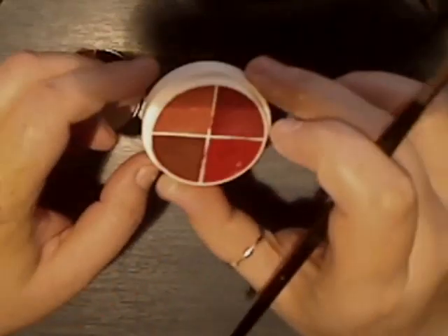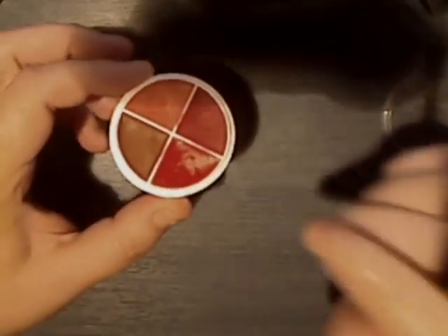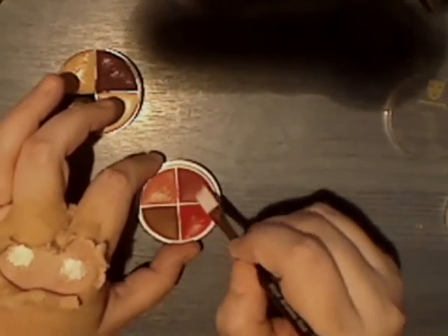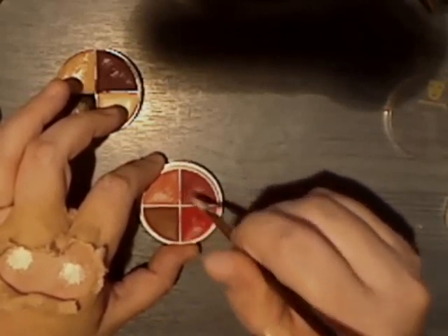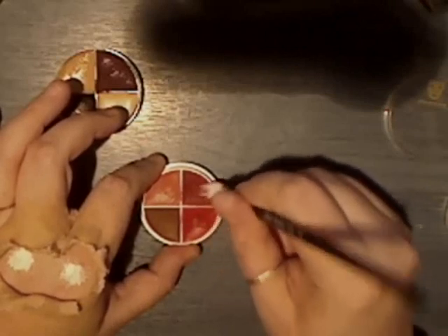Next I'm going to use some paint. This is a Ben Nye colour wheel CK9 severe exposure, and I'm going to use this darker red just here to work your way into it.